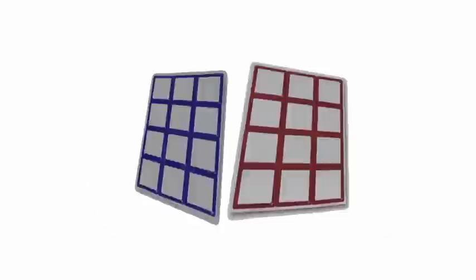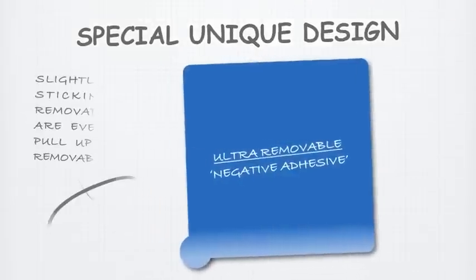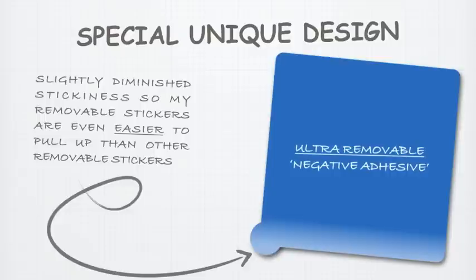My removable stickers come in 6 vibrant border colors and are made to peel and re-stick. Each sheet is made up of 12 2.5 x 2.5 inch stickers. My removable stickers were designed with a special peel strip at the bottom of each sticker so that it's easy to peel the sticker up and move it elsewhere. So your message sticks over and over with no sticky residue.